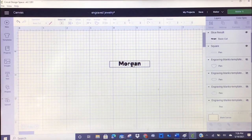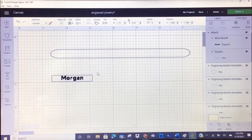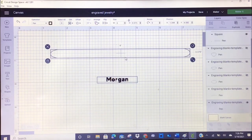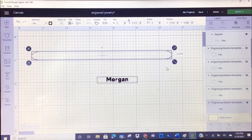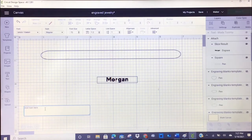Now I'll put it back in the bracelet template and center it again. This template is set to pen, but her name I am going to engrave — so I'll attach it so the machine knows part of it is engraved and part is pen, even though I'm not really using a pen. For the other bracelet — the one to match my book club ring — I'm part of a book club called Sisters Who Read. We all received a ring that says 'I am enough,' so I want a bracelet to match. I'll use the same bold font and type 'I am enough.'